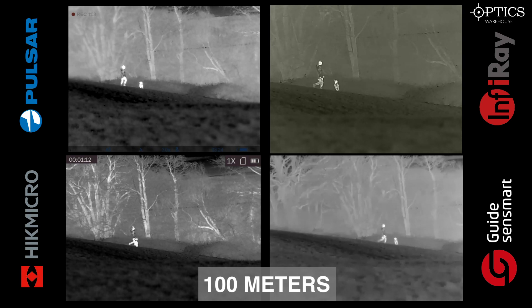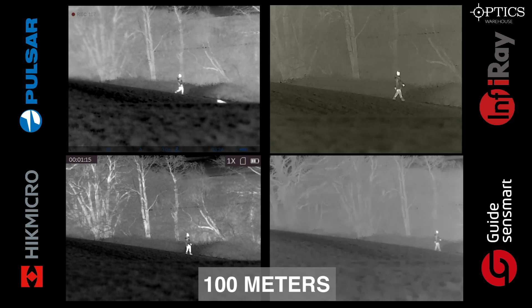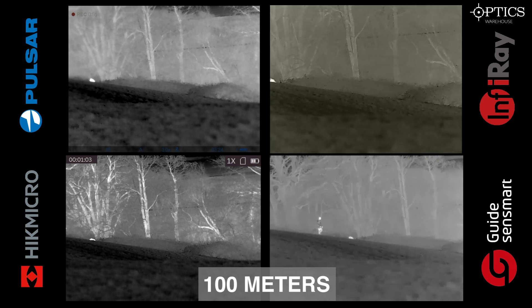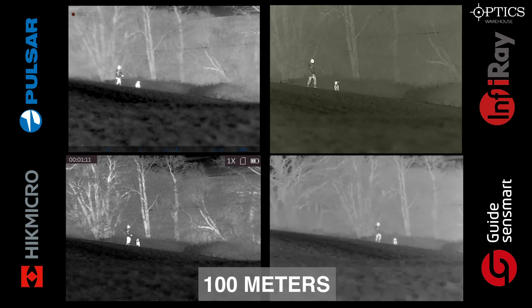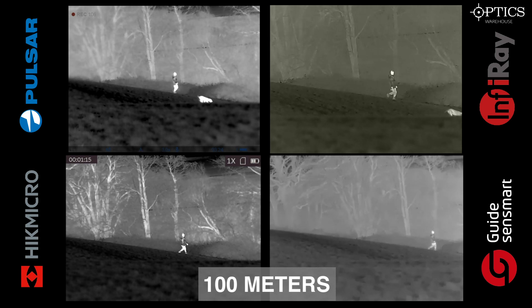Top left we have the Pulsar Helion 2 XQ38F, top right we have the Infra-ray i3 v2 Max, bottom left we have the Hic Micro Al 35, and on the bottom right we have the Guide Track IR 35. We can see our target just walking off screen and as we do, we can look at the trees in the background — you can really see on the Hic the 35 millikelvin NETD really does emphasize that.